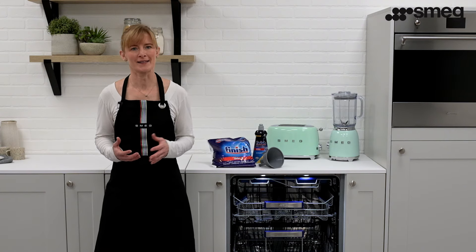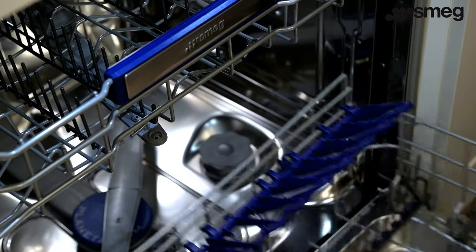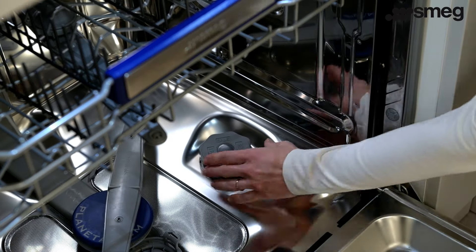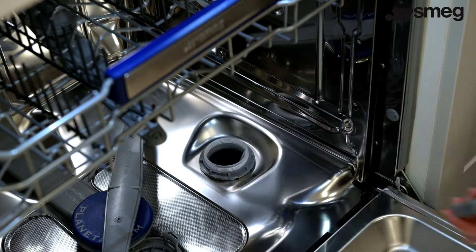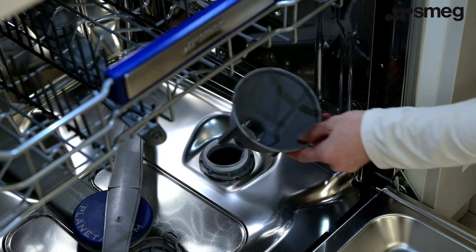The salt reservoir can be accessed in the base of the dishwasher. Firstly, remove the lower basket and then unscrew the salt reservoir cap by turning it anti-clockwise. Position the funnel supplied with the dishwasher over the top.